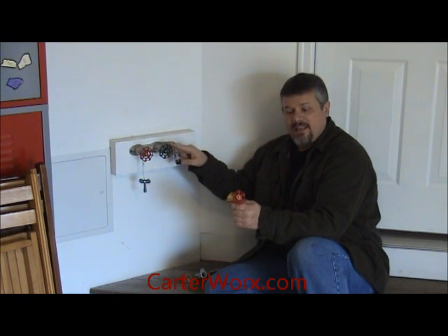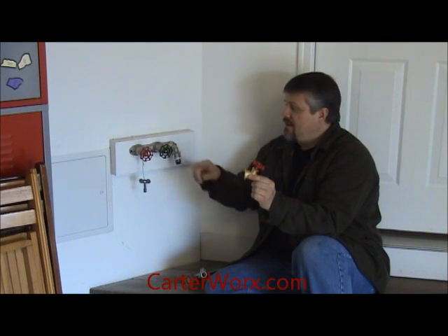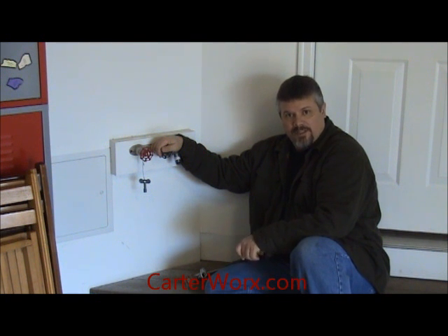So, frost free versus regular — if you have the regular, it has to be drained. If you have the frost free and it's installed properly, it does not have to be drained. If you have any questions, you can always contact us at our website and we can try to explain it in more detail. Always remember that your house is your biggest investment — take care of it so it can take care of you.